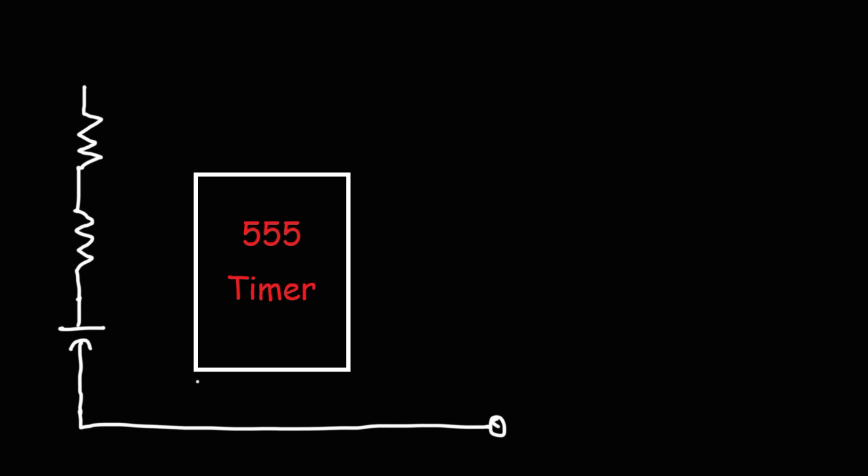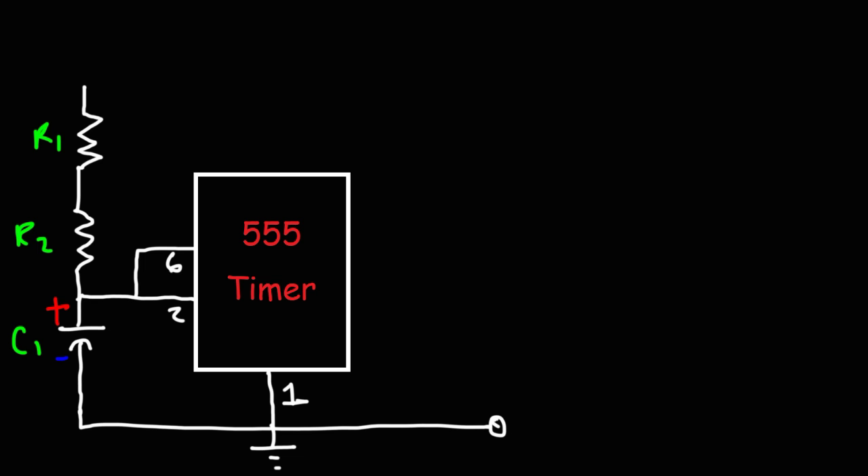The first thing we need is the 555 timer, then we need two resistors. The first resistor is R1 and the second one, R2, is going to be in series with the first one. That will be in series with a capacitor C1. The negative terminal of the capacitor will be connected to ground, which is also connected to pin 1 — the ground pin of the 555 timer. Between C1 and R2, we attach that point to two pins: pin 2 (the trigger pin) and pin 6.